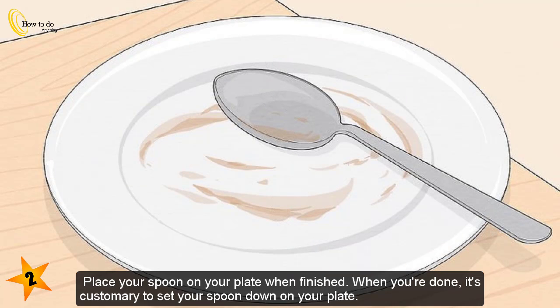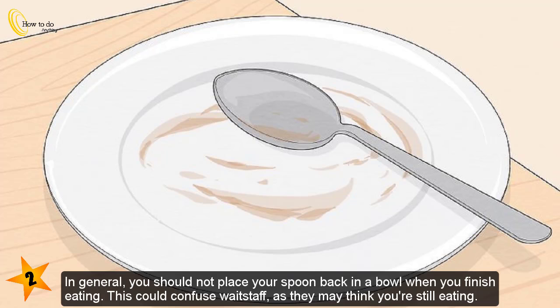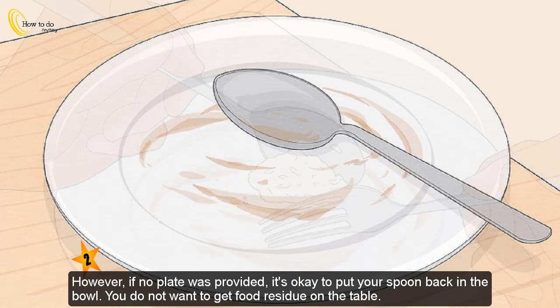Place your spoon on your plate when finished. When you're done, it's customary to set your spoon down on your plate. Always place your spoon on the plate from which you were eating; if you were eating soup, place the spoon on the plate your soup bowl was resting on. In general, you should not place your spoon back in a bowl when you finish eating, as this could confuse wait staff. However, if no plate was provided, it's okay to put your spoon back in the bowl so you do not get food residue on the table.